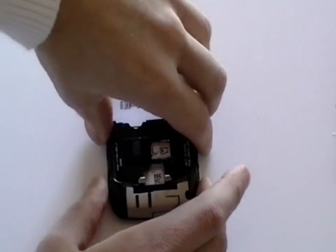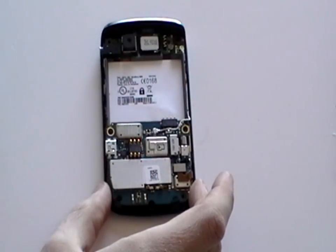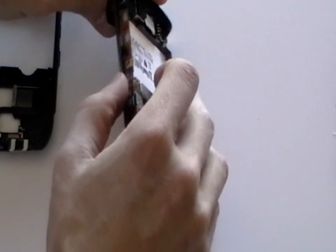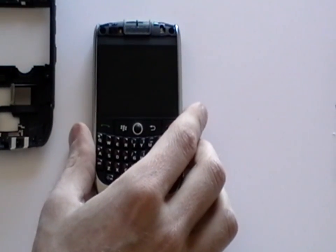Once the screws have been removed, you should just be able to remove the back layer from the phone as being shown here in the video. Flip the phone over and remove the top piece from the phone. This should be able to be easily removed as well now the screws have been taken out.